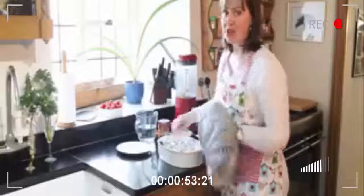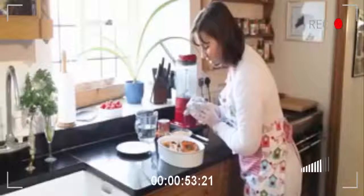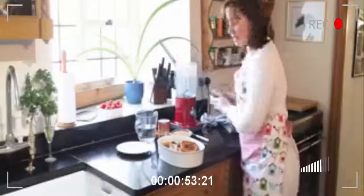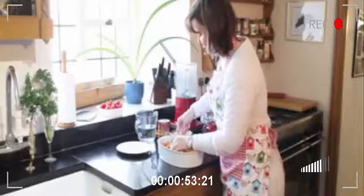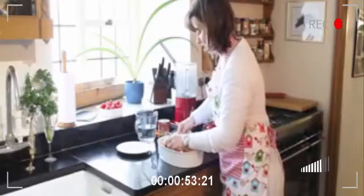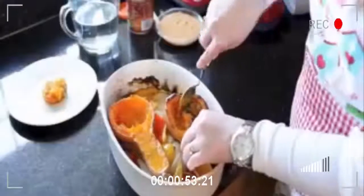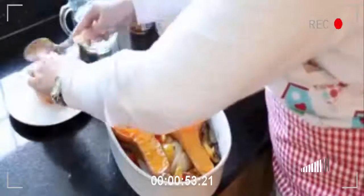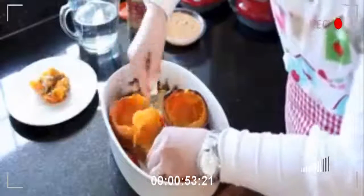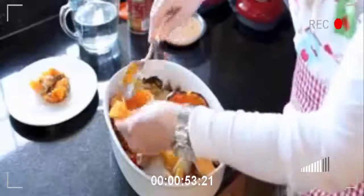So we've taken the roasted vegetables out of the oven. They smell absolutely divine. Beautifully caramelised. We're going to get ready to put them in the blender and get the soup done. Our easy peasy butternut squash — take the seeds out. That's much easier than when it's raw. Then we scrape out the flesh, ready to go in the blender. Blitz it all together, and that's soup made.